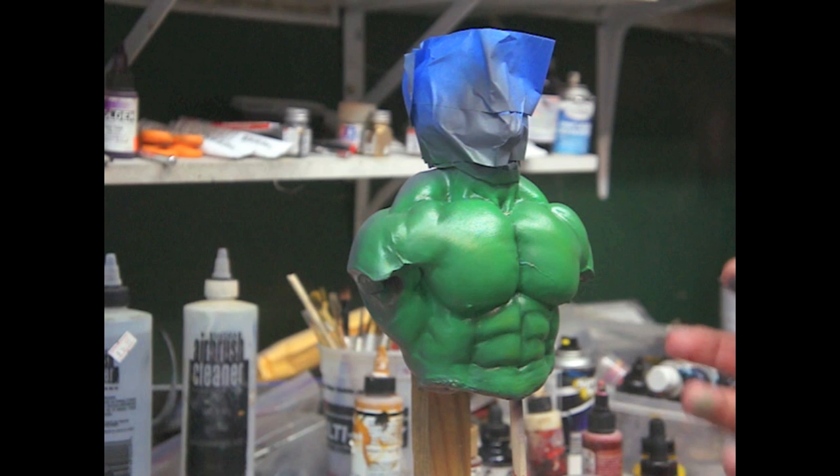I personally like to give, even if they're just small statues, a more realism look to them. So yes, it's a lot more work and more to it, but I think it looks a lot better.